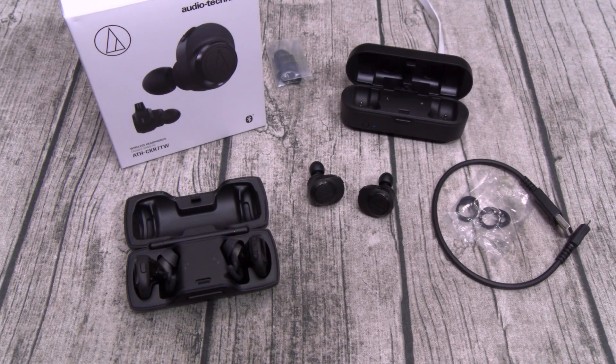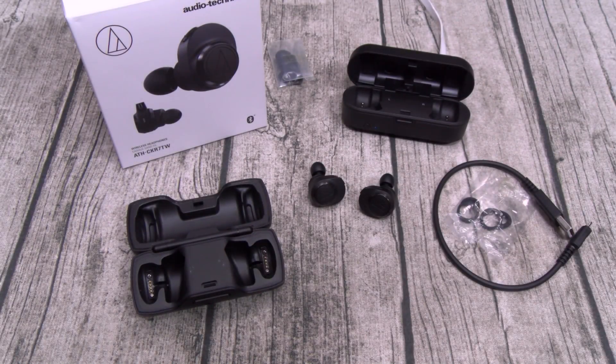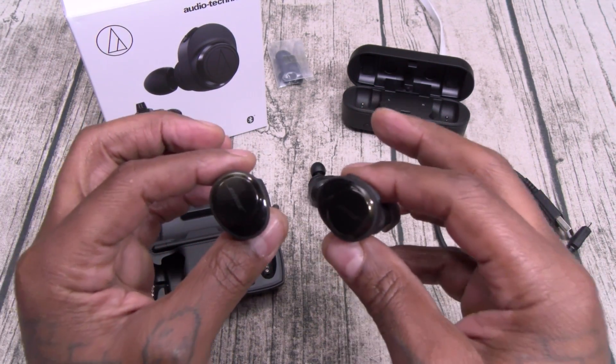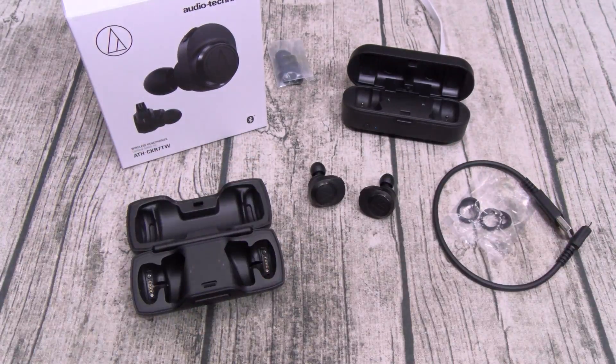So before I wrap this up, I'm going to do a quick sound comparison against the Bose SoundSport Free. I just did that comparison — Audio-Technicas versus the Bose SoundSport Free — and I got to keep it 100% honest with y'all: the Bose sound way better. Easily.